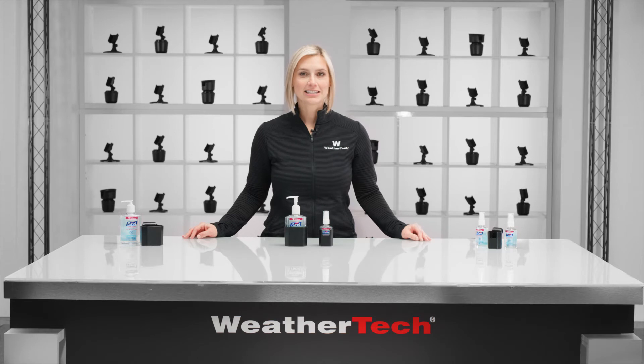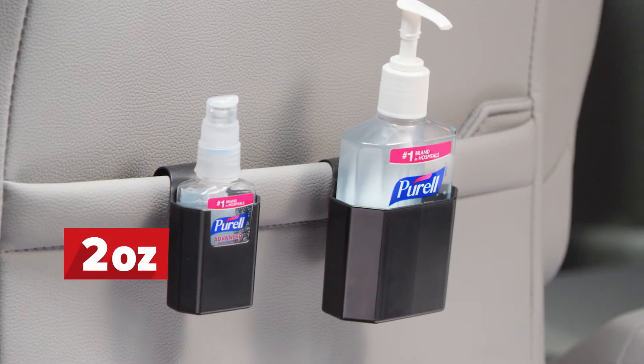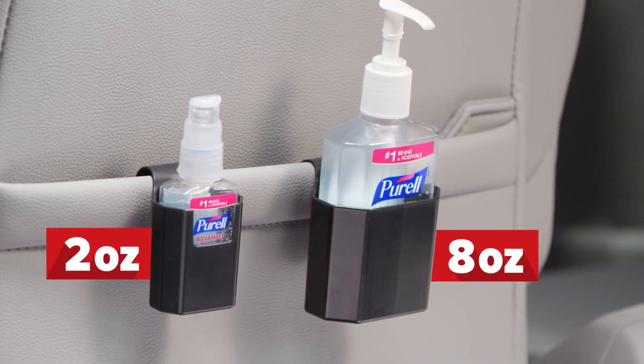Door pocket hand sanitizer holder comes in two sizes: a two ounce holder that comes with two bottles of Purell advanced hand sanitizer gel, and an eight ounce holder that comes with an eight ounce bottle.